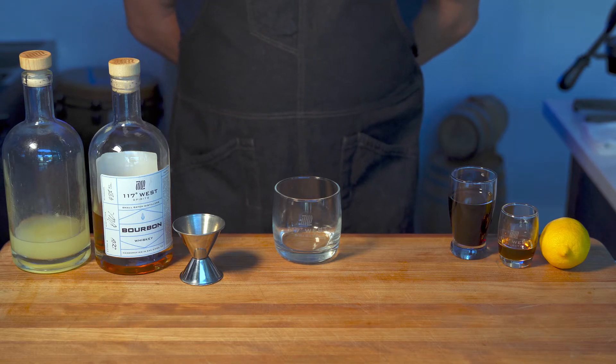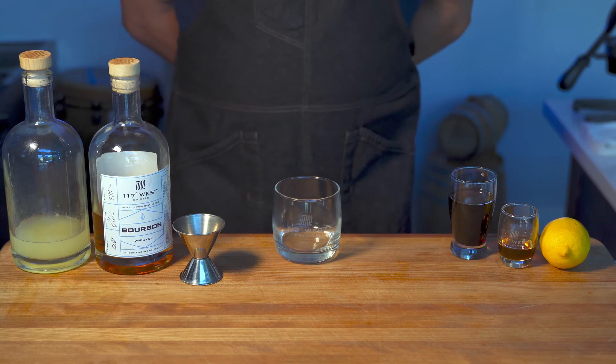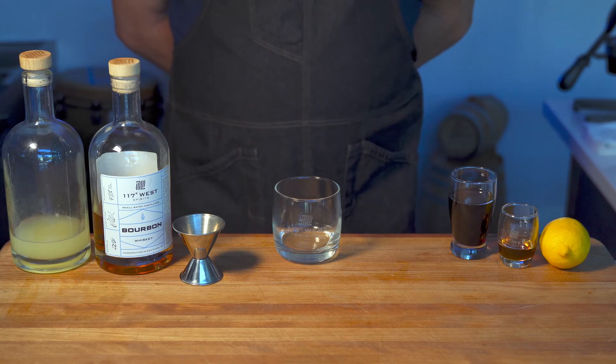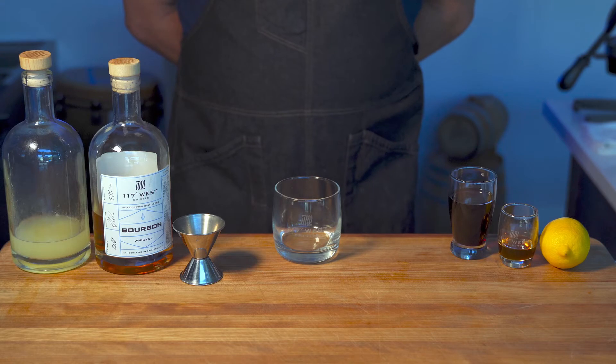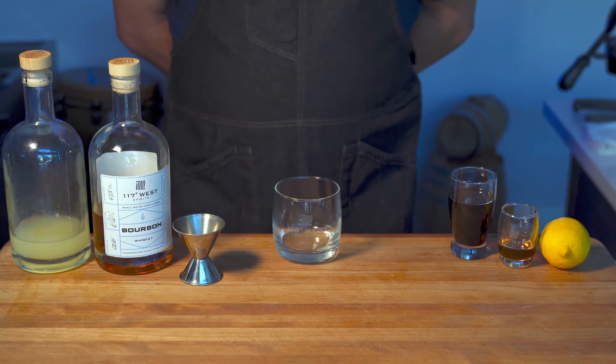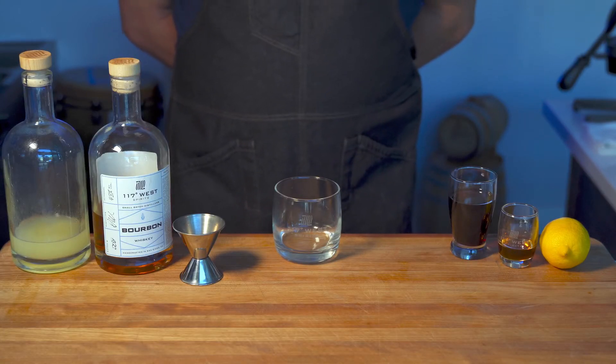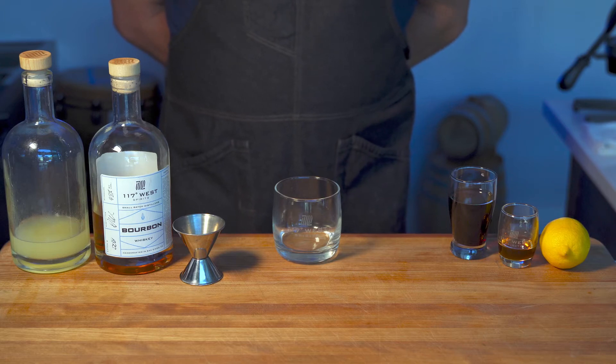This drink dates back to the late 19th century and supposedly actually originated in Chicago, funny as that may be. But nonetheless, it's taken on the name of New York Sour. We thought this might be a good New Year's Eve drink for all of you to watch the ball drop, and most of us are tuned into New York City on New Year's Eve. But it's a great drink any time of year.